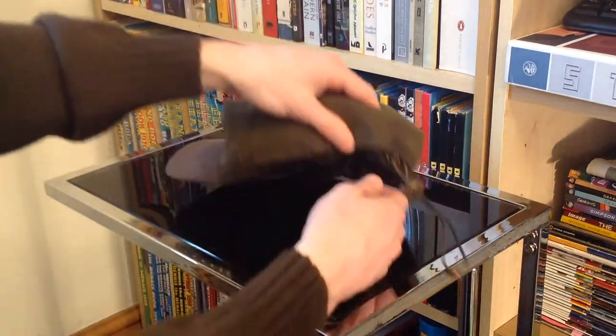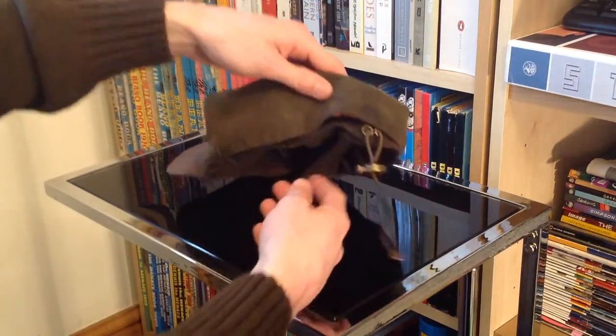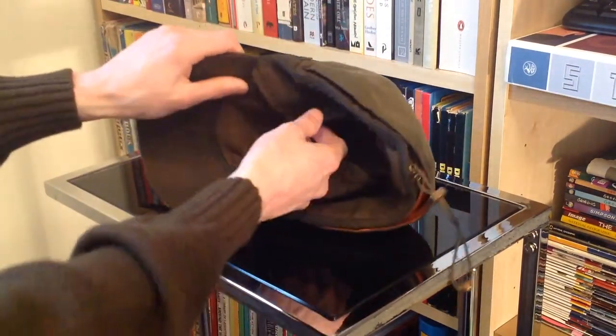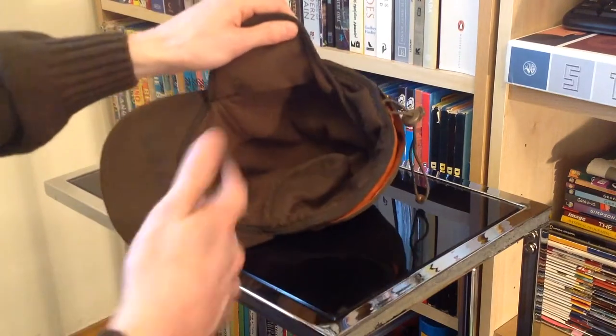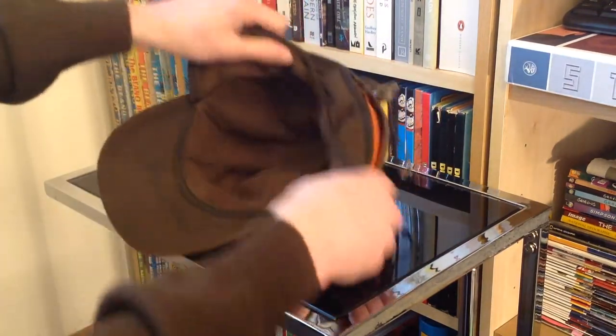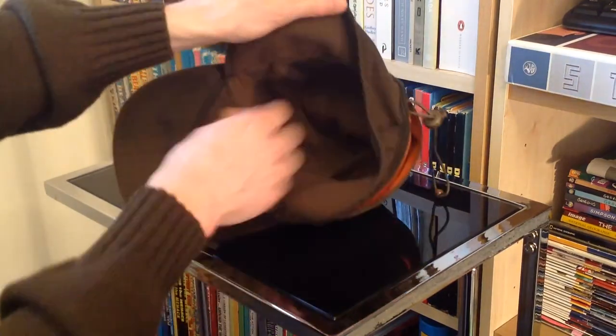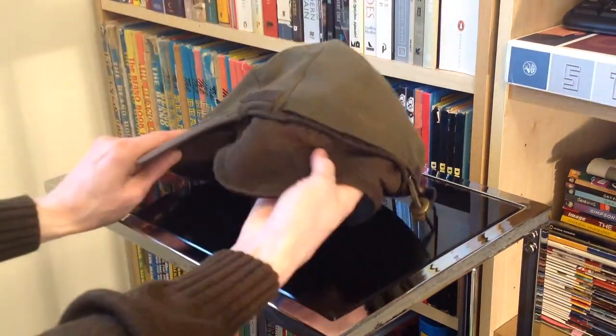What this has got that I think is quite a nice feature is, first of all, you've got a fairly warm lining on the inside, which gives it a little bit more life into the winter months. And obviously adding to that, you've got your fold-down ear flaps, which is obviously a nice extra feature.